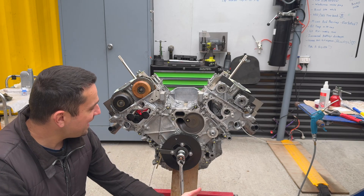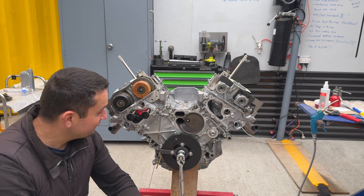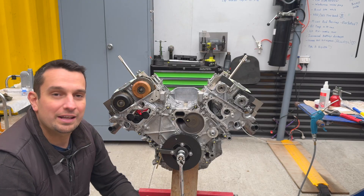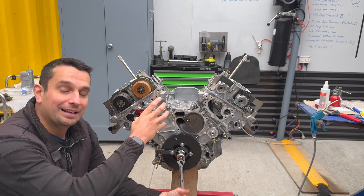Hi guys, welcome to another video. Today we have this beautiful S63 TU engine out of the M5. We're going to be setting timing — I'm going to show you how I set timing on this engine. Whether you have an S63 or an N63, the process is exactly the same.